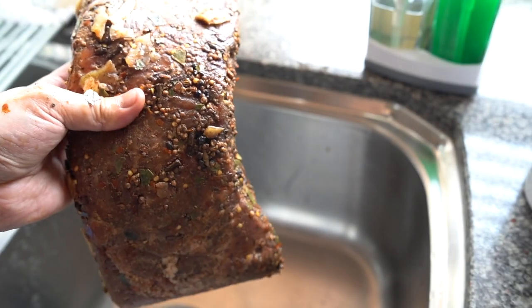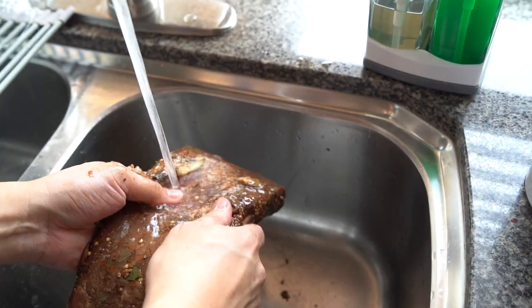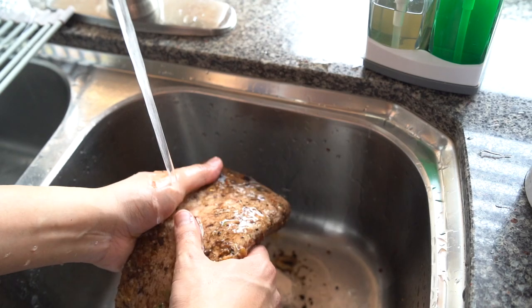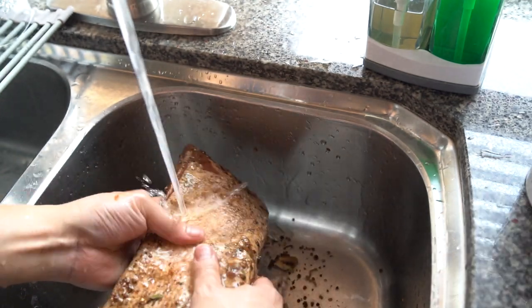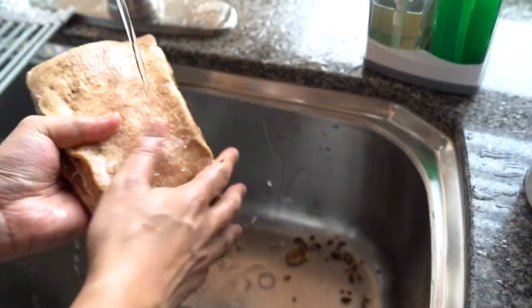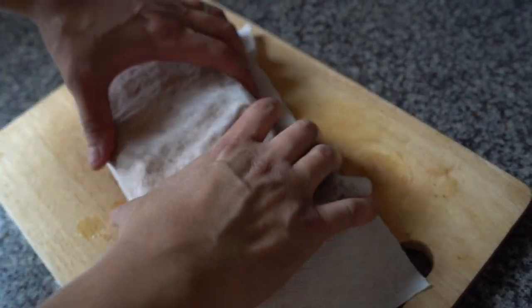After seven days or more — up to 15 days or so, about two weeks — take it out of the bag and rinse off all the pickling spice and the cure under cold water. Make sure you pat it dry.